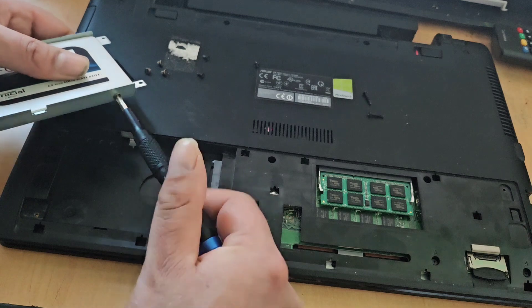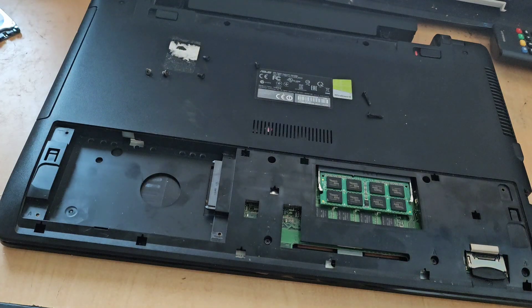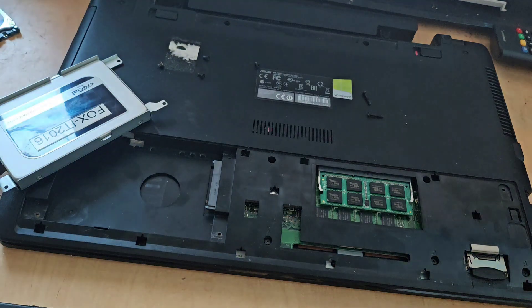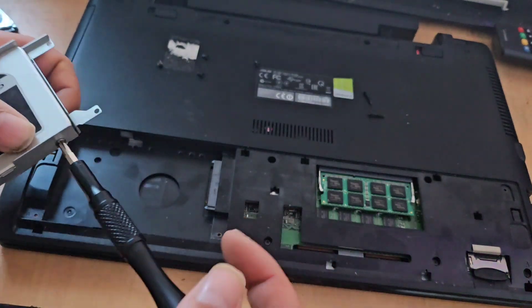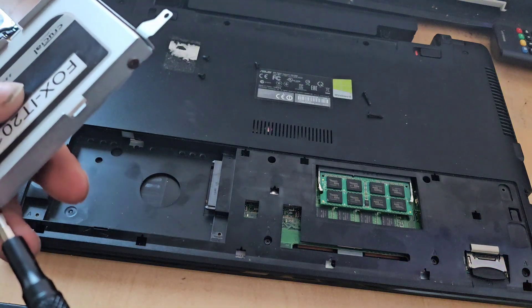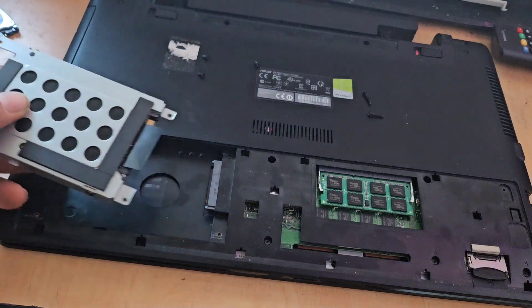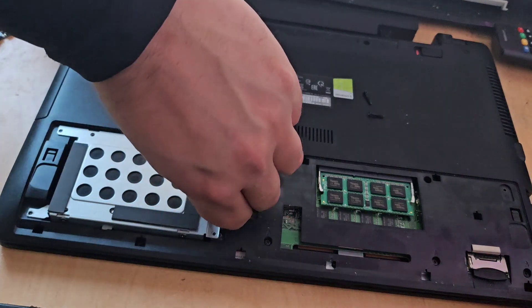We refit all four drive screws — being careful not to drop them, and not over-tightening, just tight enough. Once all four are in, we flip the drive back over so it's the right way, drop it into the bay, and on the pull tab we pull the drive into place and make sure it's seated properly.